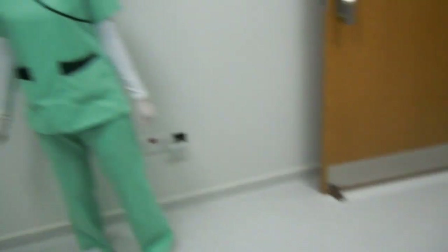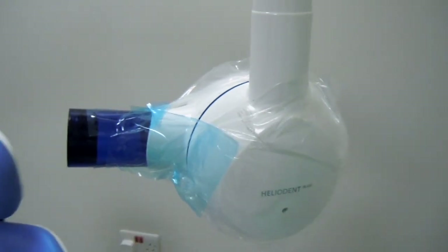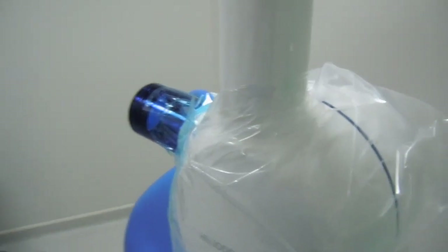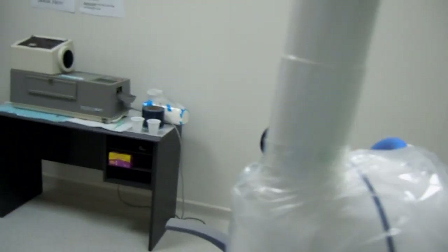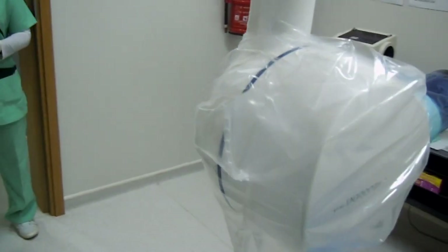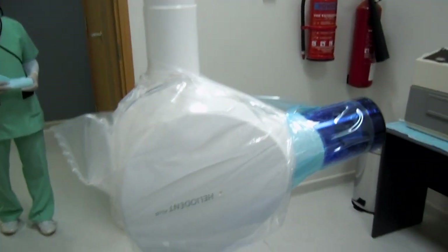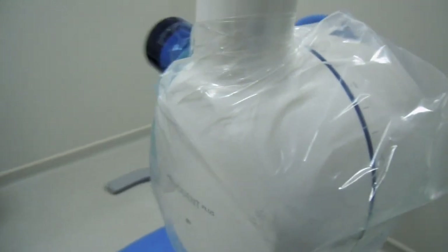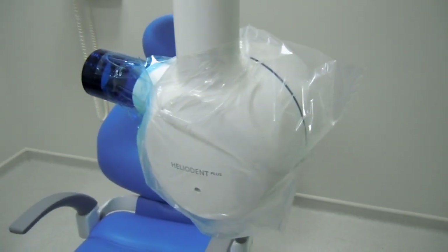The only person who is going to adjust the exposure time and expose will be the assistant doctor. As for the operator, you have to make sure that you cover the x-ray tube like this. This will be the only part that is touched during exposing the film, and the only person who touches it is the operator with gloved hands.